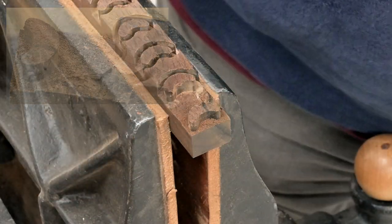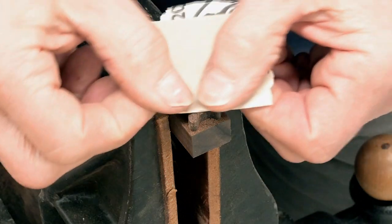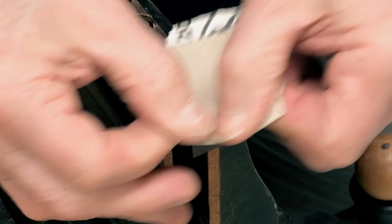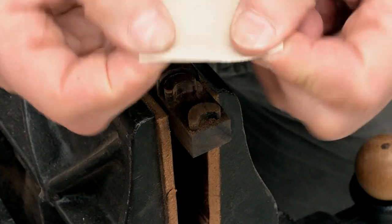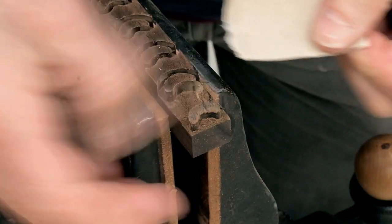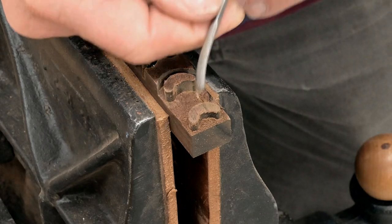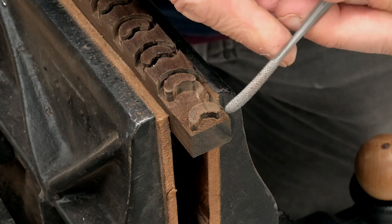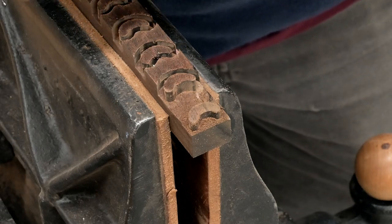So I'm going to come back now with 220 grit in kind of a circular motion — two fingers here, thumbs between the two thumbs and fingers. I'm looking for scratch marks down in here and here. Looks like I've got them all. Now 320 grit.